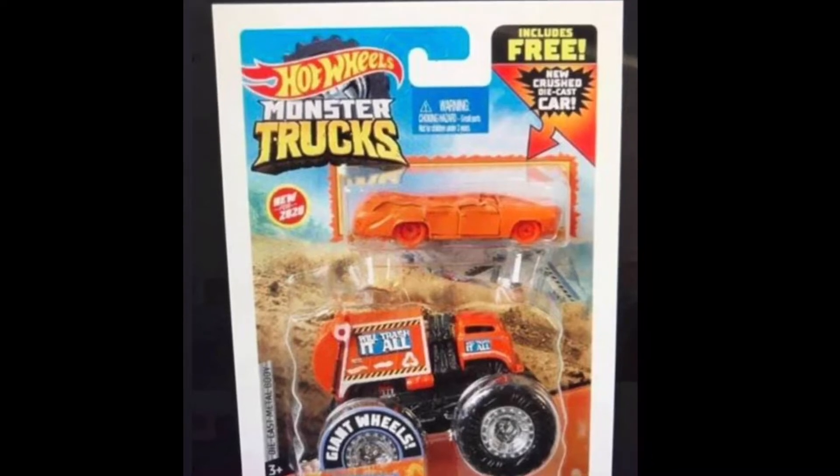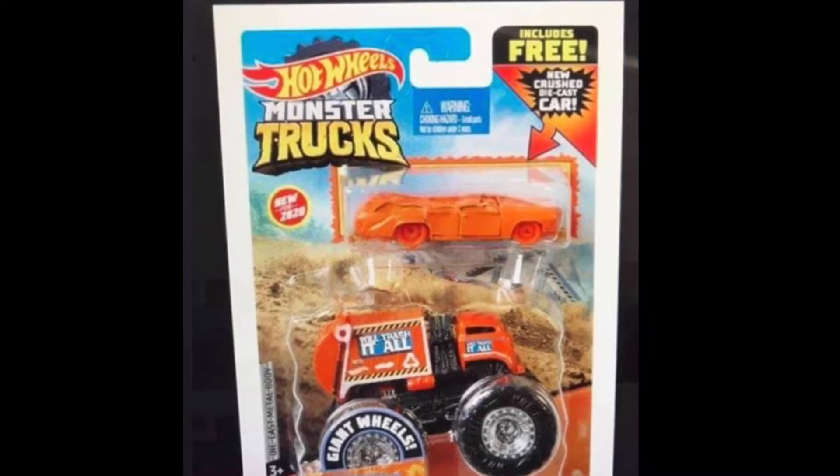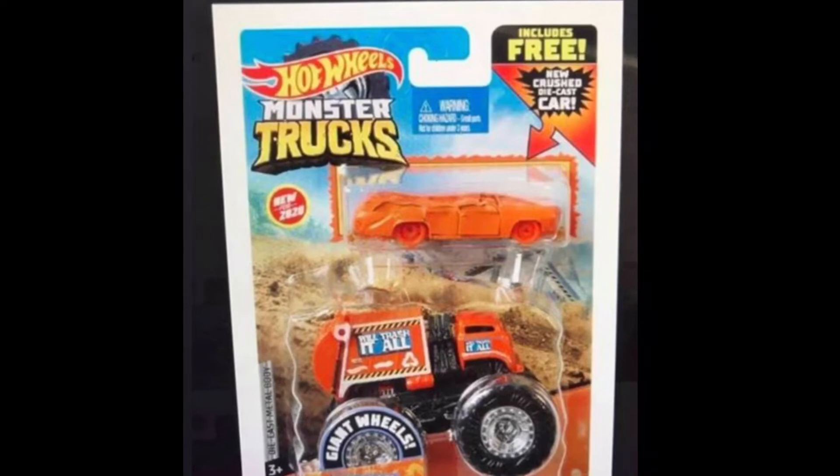I think there are going to be some other ones which come with actual Hot Wheels. I think there's a Twin Mill which comes with a red Twin Mill and the truck's red, and a Bone Shaker that comes with a Bone Shaker. I can't remember the other one off the top of my head. We'll Trash It All looks very nice — it's got the chrome rims.